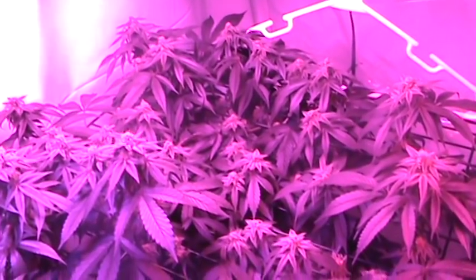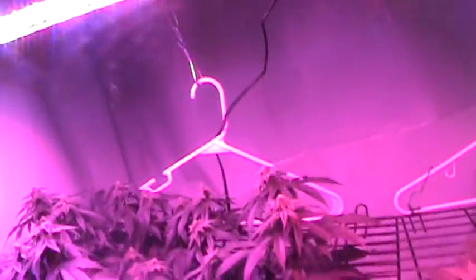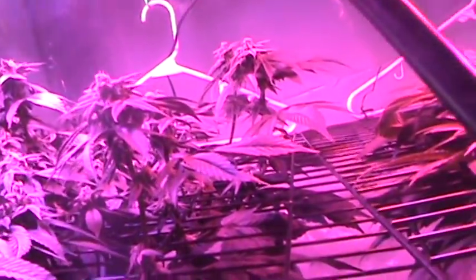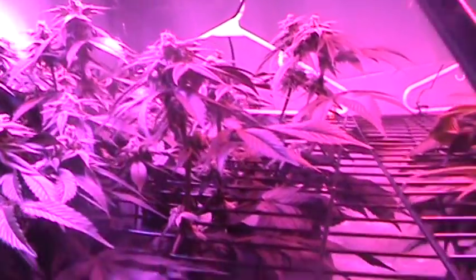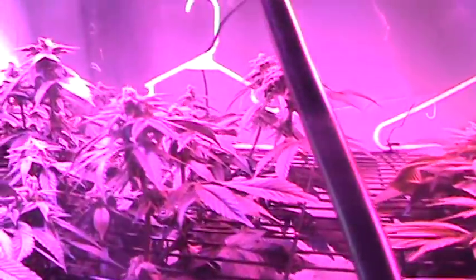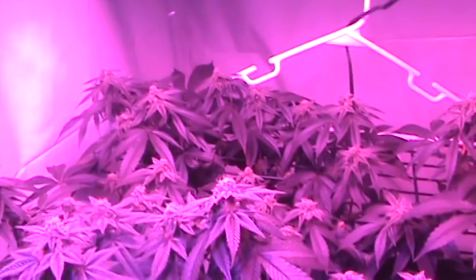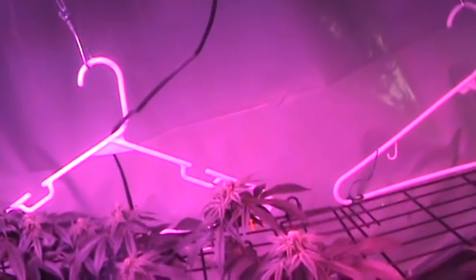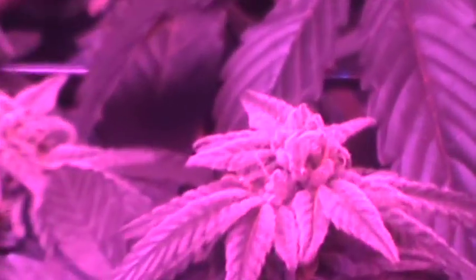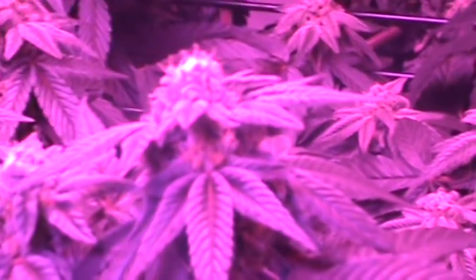If you look back on the first video, this plant was only right at screen level. In four weeks it's grown about six inches. As you can see, all the buds are getting an equal amount of light and they all have the opportunity to get big. The number of top nugs — that's the best, it's the most potent, so you want to focus on them.